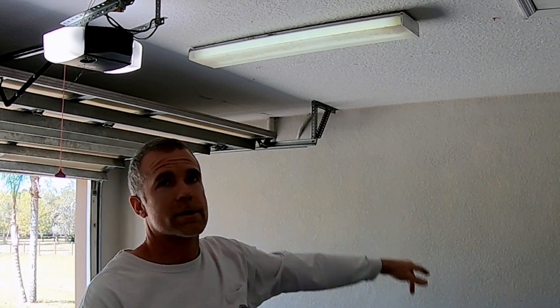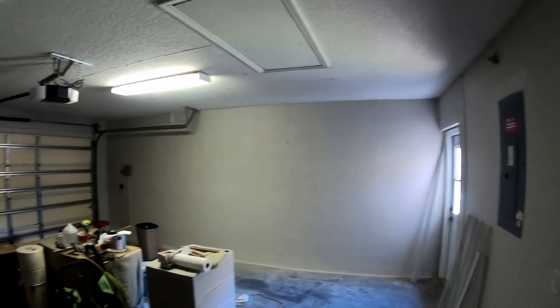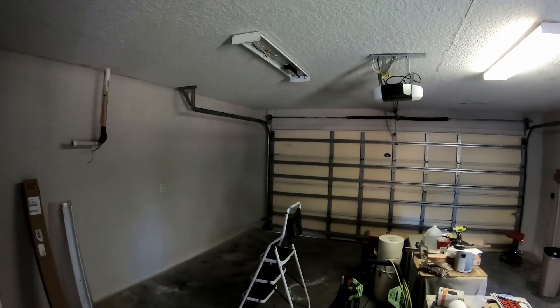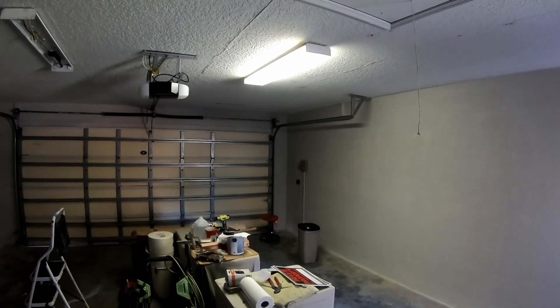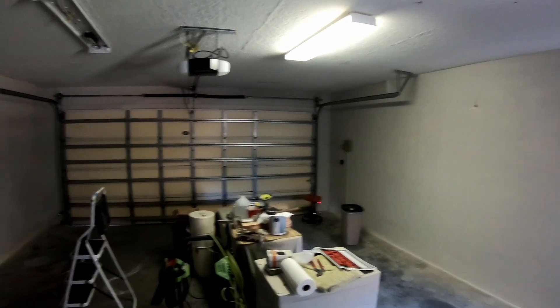Hey guys, welcome to the channel. Today we're going to be replacing these old fluorescent lights in the garage with some new LED bulbs. I've never done it before — I figured I'd give it a shot and show you guys how I do it. It's not dark outside right now, but you can see there's a little bit of light coming in. The light on this side I've already taken out the bulb and it didn't even do anything, so I think the ballast was broken. This one puts off hardly any light, especially at night. So this is the current situation.